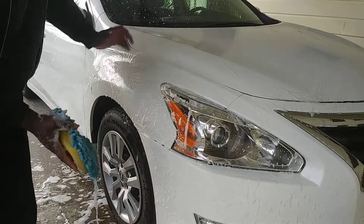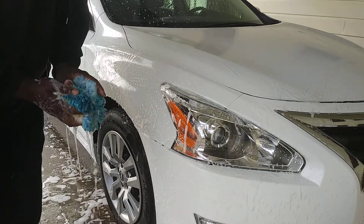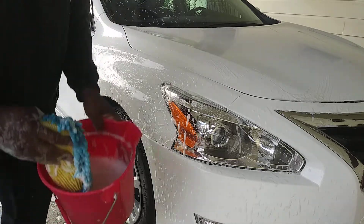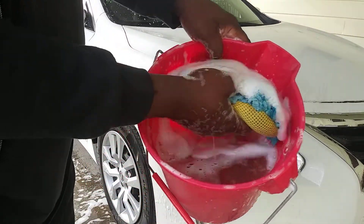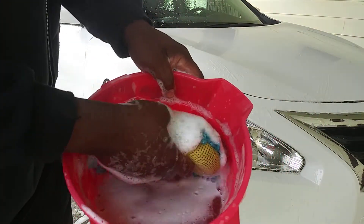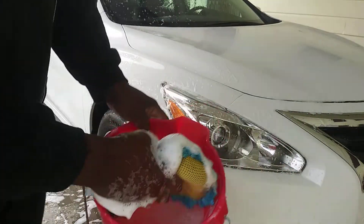Let's go ahead and hit the side. Look at all this suds coming from this stuff! Look at here — that's when you know you got soap. Look at the suds — foam, baby! That's what I'm talking about.